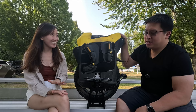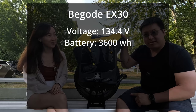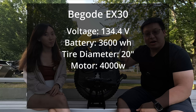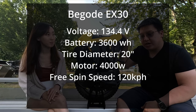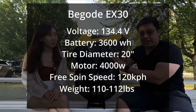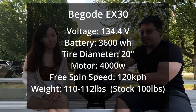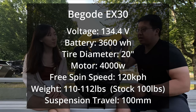Let's start with the specs. This wheel is 134 volts. The battery size is 3600 watt-hours. The tire diameter is 20 inches. The motor power is 4000 watts. The free spin speed is 120 kilometers per hour. Our unit weighs about 112 pounds; however, if you remove all the Grizzly trimmings and pads, it weighs around 100 pounds. The suspension travel inside is 100 millimeters.